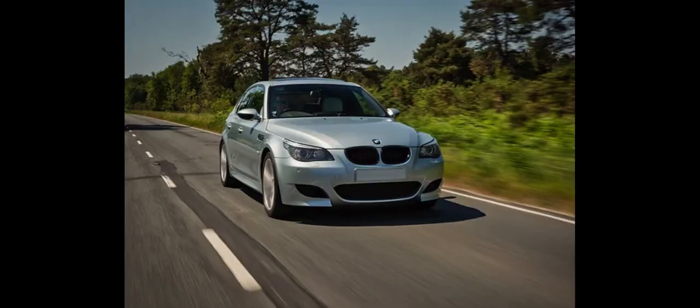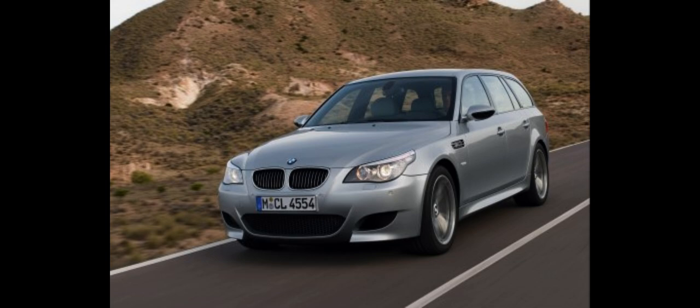The E60 M5 was introduced in 2004 with a V10 engine and 7-speed paddle-shift SMG (sequential manual gearbox) transmission, linking the car with the BMW Sauber Formula 1 program. The E60 M5 was the world's first production sedan to use a V10 gasoline engine. This generation was also built in the E61 Touring (wagon) body style, sold only in Europe. The official 0–100 km/h (62 mph) acceleration figure is 4.7 seconds for the sedan, though magazine tests have recorded figures down to 4.1 seconds. The E60 M5 was the fastest four-door sedan available at the time of its introduction.